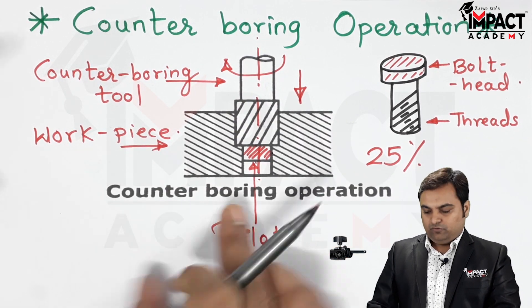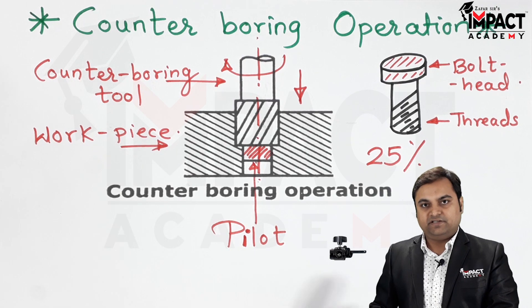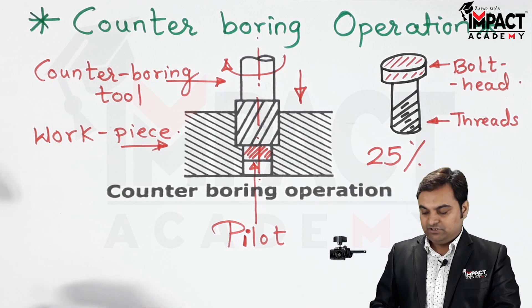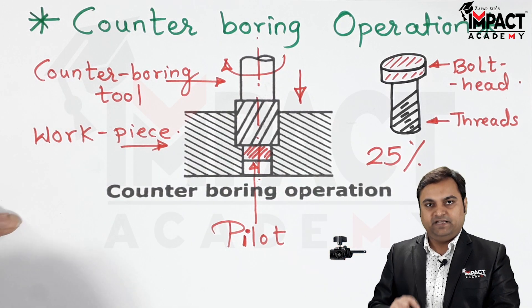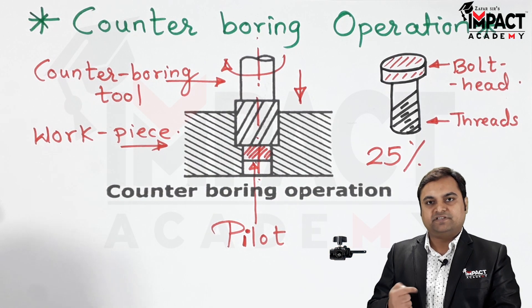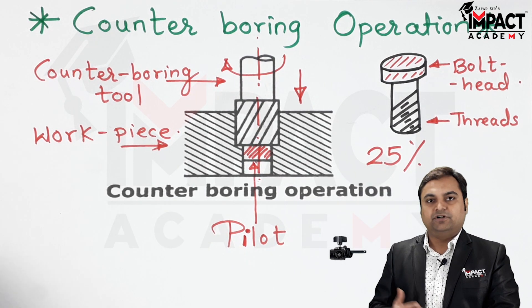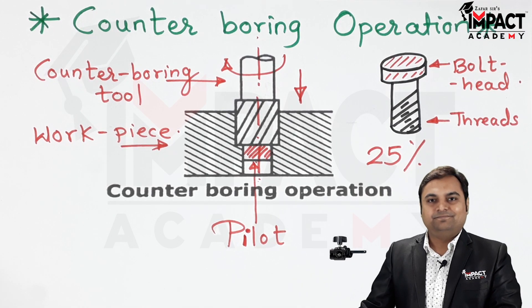In summary, counter boring operation is that operation in which the hole is enlarged only up to a particular depth so that bolts or pins can be accommodated in a given workpiece. This operation is performed after the drilling operation.